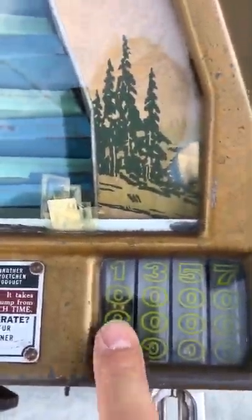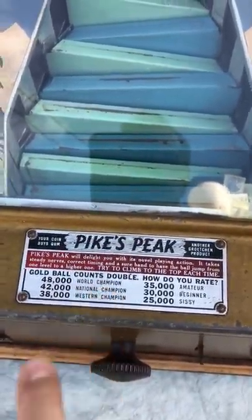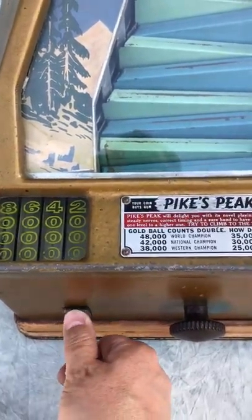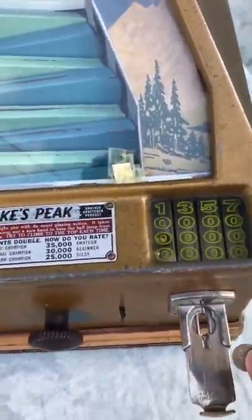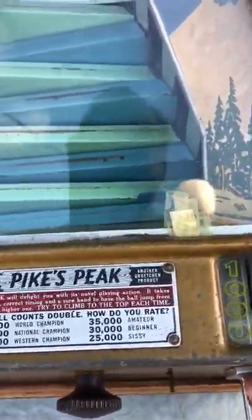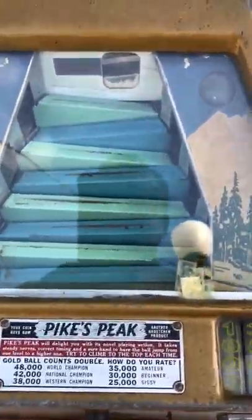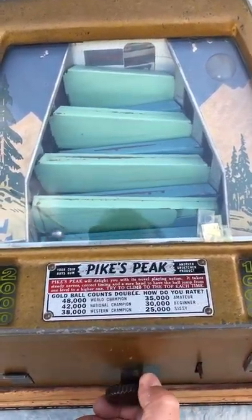You see in the 1,000 trough there is a gold ball — per the instructions, the gold ball counts for double. Every time you play, you get a gumball. Let's go ahead and put a dime in the slot — we push all the way in and that resets and clears all the balls out, then we pull this lever down which gives us the manual speed.